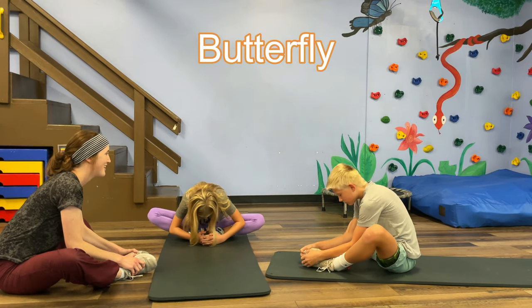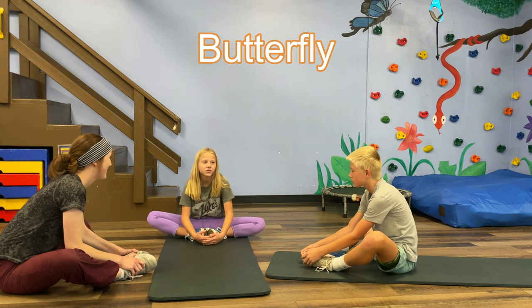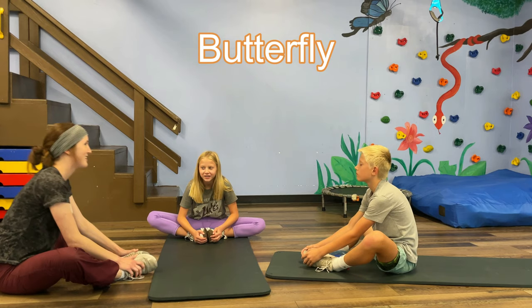The Butterfly. While seated on the floor, bend your knees and place the bottoms of your feet together. The closer your feet are to your body, the more stretch you will feel.